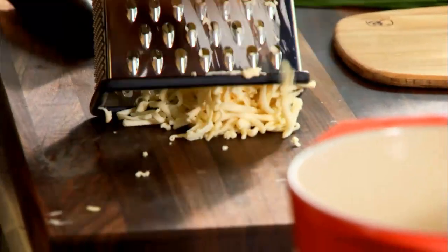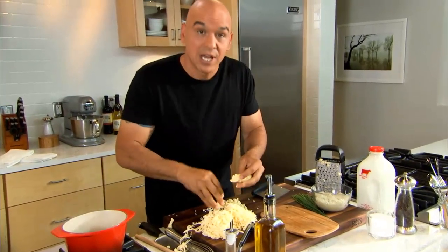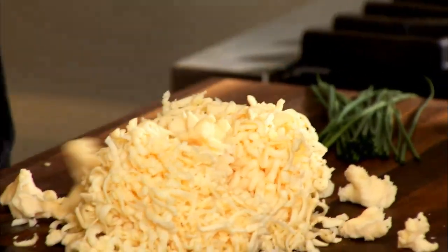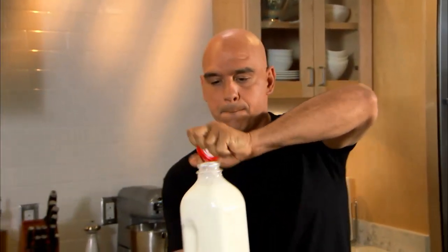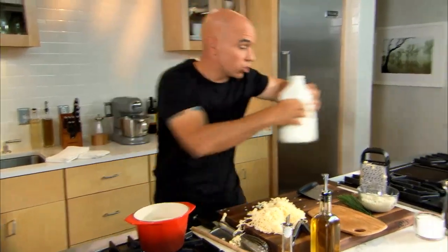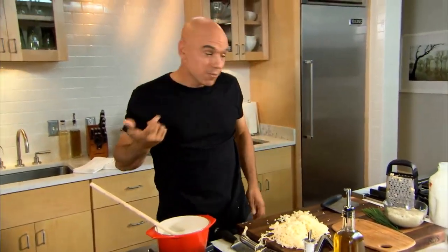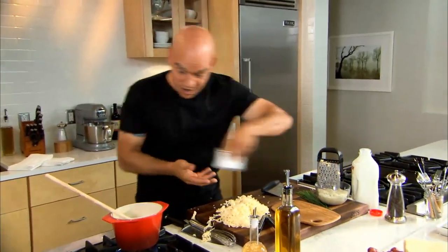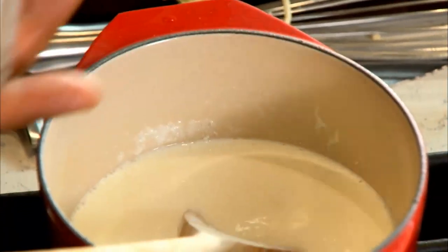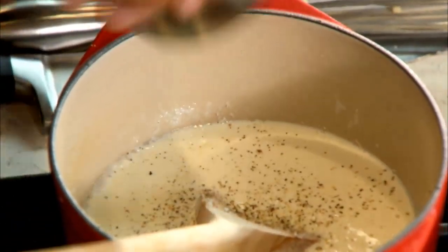You burn off enough calories grating the cheese that you're allowed to eat as much as you want! The vinegar is just about reduced. Now I'm going to add some heavy cream — in it goes — and then we reduce the cream by half. Check your seasonings. It's going to need a little pinch of salt and a little bit of cracked black pepper.